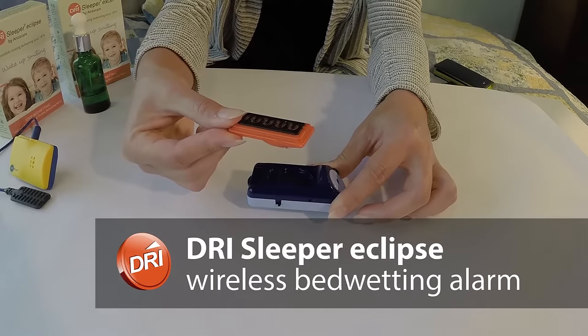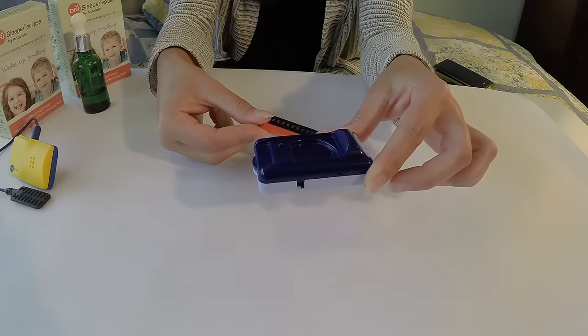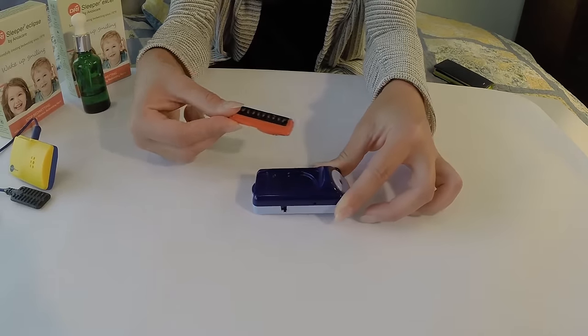The Eclipse wireless alarm has two parts: a sensor which goes inside the underwear, and a small alarm which can be placed on the bedside furniture.